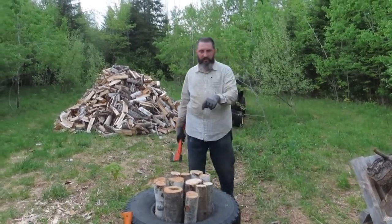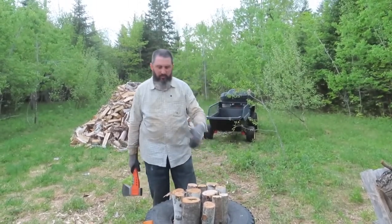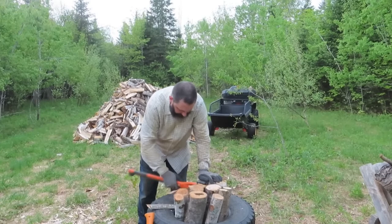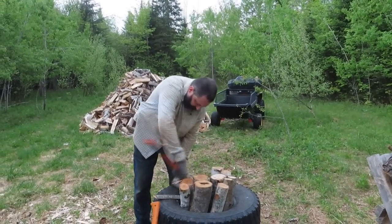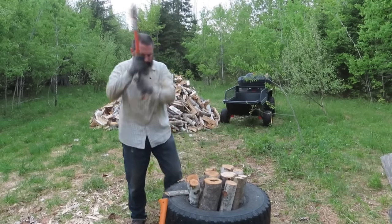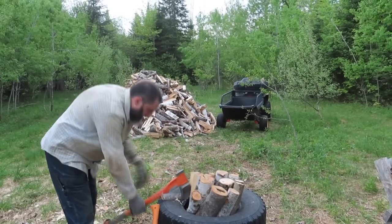All right, last little bit of wood to do here. A lot of this is pretty small stuff, but I like to split it so it dries better and when we use it for starter wood. So a little bit more wood to split here. Half that one is sticking on me. Maple is being cantankerous there, but it's not going so good.